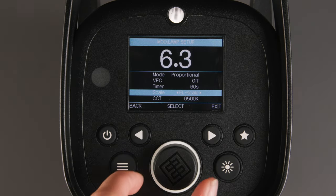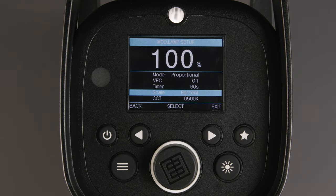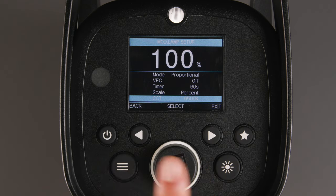Next, set the scale to EL scale or percentage. And below that, you can change the color temperature to your desired Kelvin.